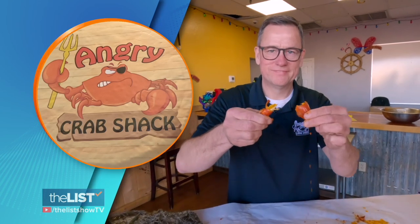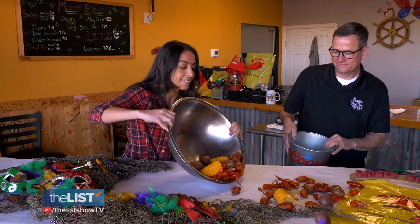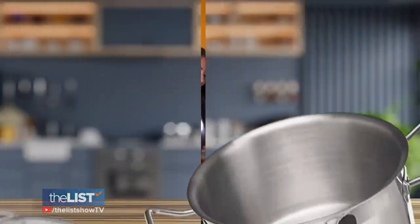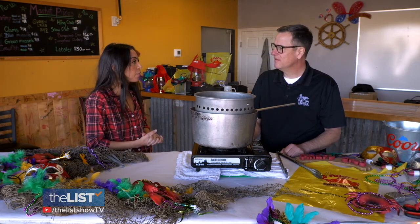Will Gardner, Regional Manager for Angry Crab Shack in Mesa, Arizona, shares some tips on how to throw an easy crawfish boil party. Let's start with the tools and equipment — what do you need to actually get your crawfish boil going?